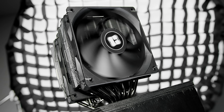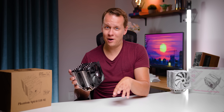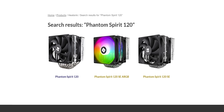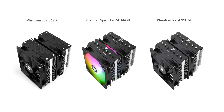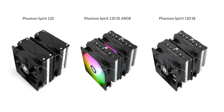First things first — Thermalright is busy pressing F5 over and over again, literally spamming the high-end CPU cooler market with an endless string of products. The Phantom Spirit is indicative of that approach. It was announced last year but only made its way to North America around April of this year. There are three different models: the PS-120 SE, the 120 SE ARGB, and a slightly more expensive Phantom Spirit 120. The only difference on the top model is a finished top plate covering the exposed heat pipe termination points and a metal instead of plastic backplate.